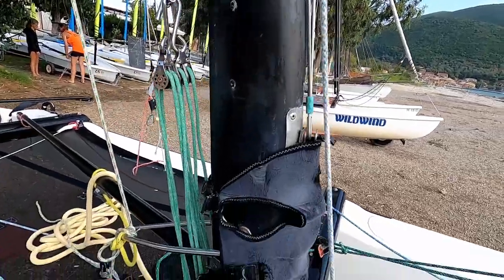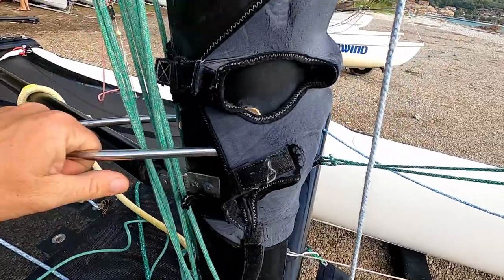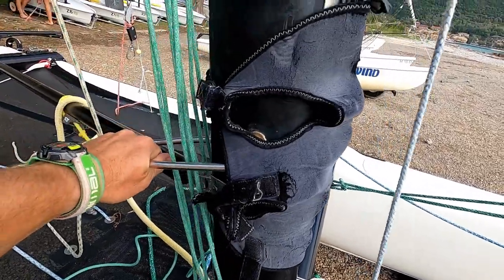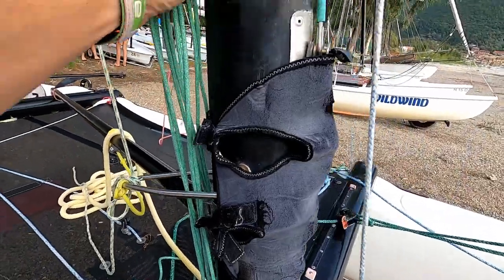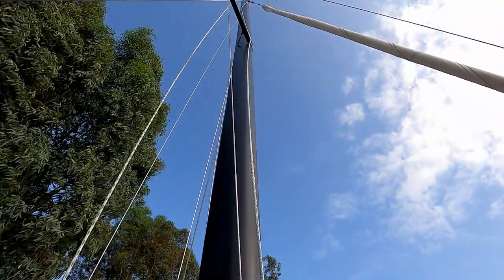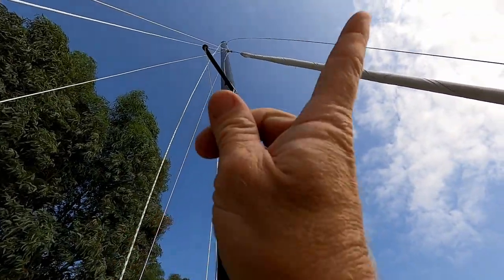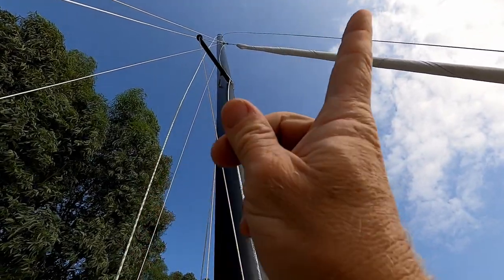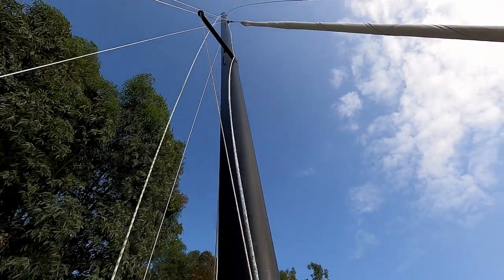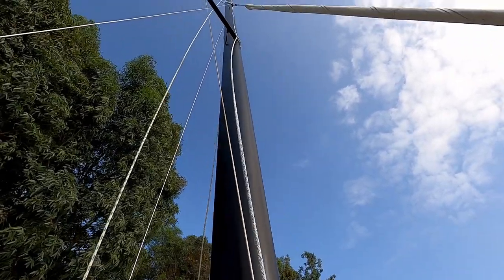How can you tell if you've made the rig too tight? One way is if you rotate the mast and it's really stiff to rotate — that could be because the rig is too tight. Another way is if you look up the mast and it's bending the wrong way — if it's bending forwards, that is usually a good sign that your rig is too tight. That's called having an inverted mast.